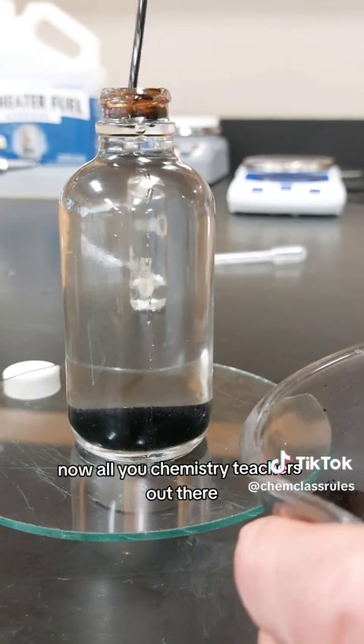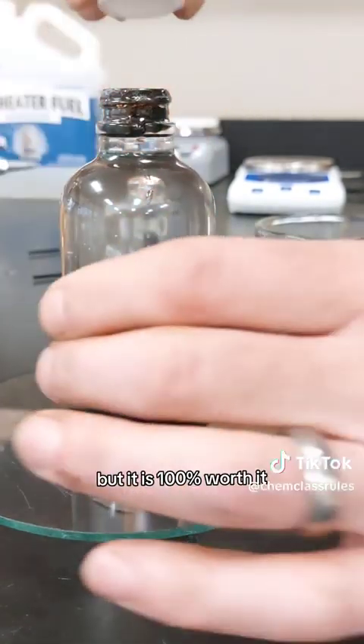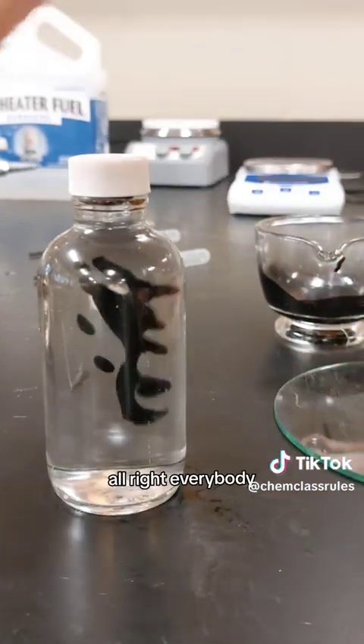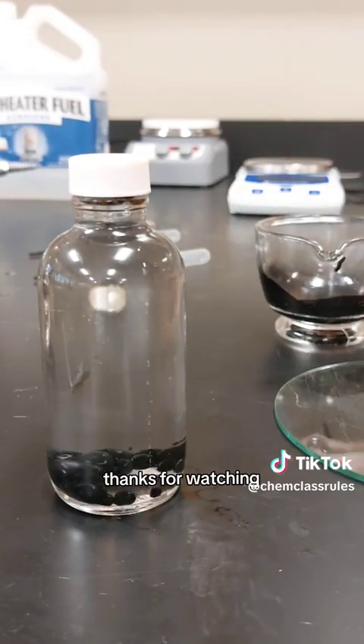Note to all you chemistry teachers out there — this is a tedious and messy process, but it is 100% worth it to get your students something that they can take home and be proud of that they made in chemistry. The universe is full of wonder and you should be too. And as always, thanks for watching.